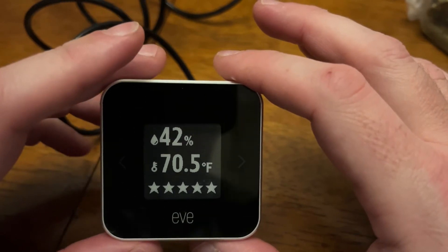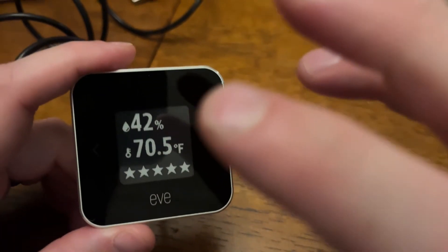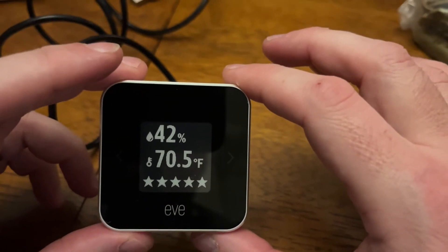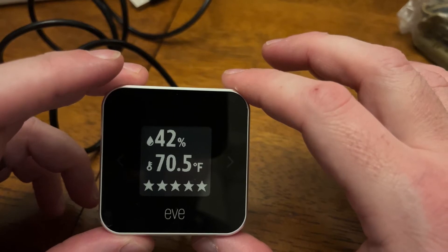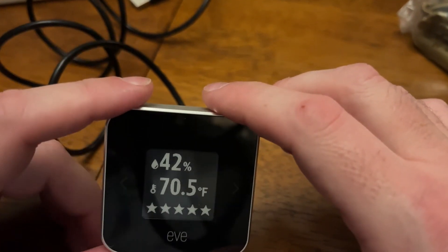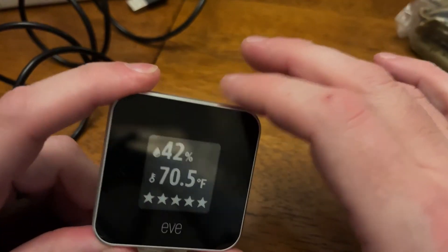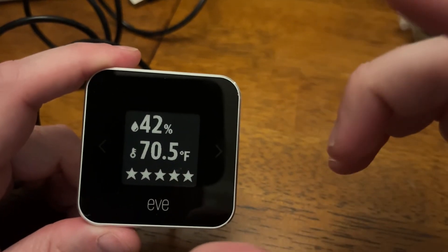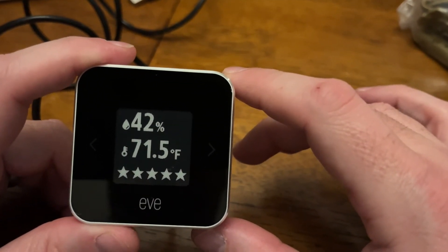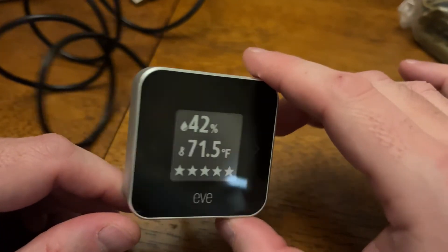Maybe I'll get some different sensors and place them in different places around the house. Really like this, really pleased it's Thread now. This makes — let's see — I've got three Thread Eve plugs, two Thread Nanoleaf bulbs, now this Thread Eve Room, and of course the HomePod mini as the Thread border router. I'm building a nice little Thread network while Thread devices are just starting to appear. I noticed Eve has announced they're going to have Thread motorized window blinds — not really my style, I'll go with much more traditional drapes personally — but if you're into the more modern style with solid window blinds, I would check that out. Eve is really knocking it out of the park with their products.